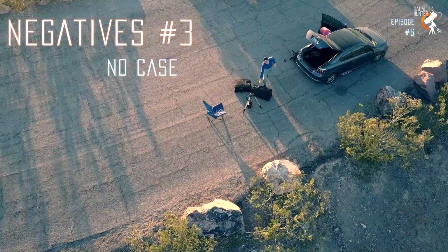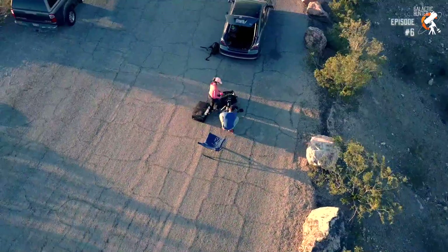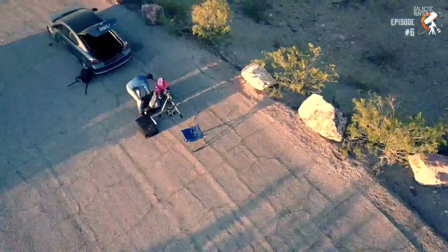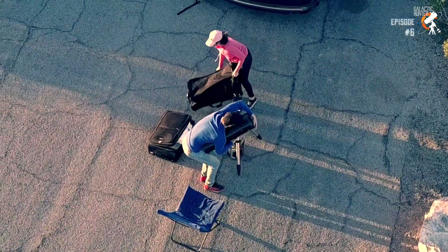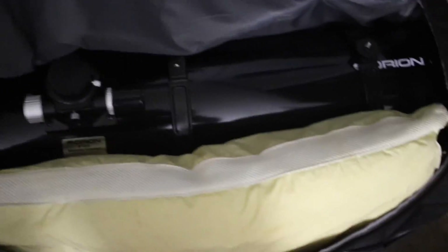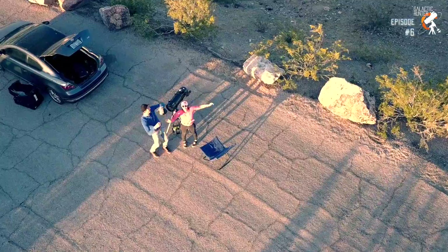Third and lastly: no case. This probably does not deserve to be in the negatives considering the affordable price of the telescope, but it is here nonetheless. Some telescopes when purchased come with a carrying case — this telescope did not. So you will either need to get your own protective case, or make a second function out of something else, like padding extra luggage as we have done. Although we do it this way, we highly recommend purchasing a case.